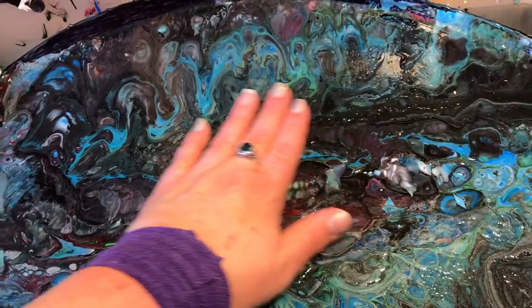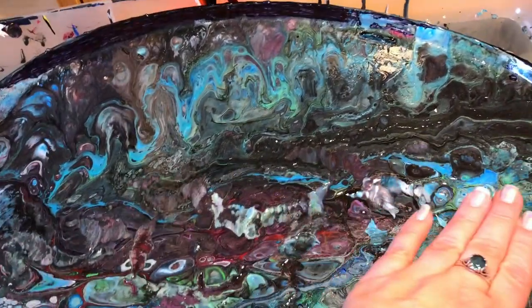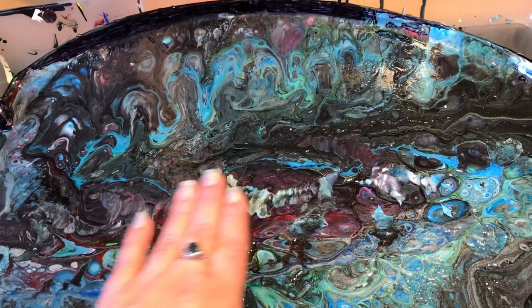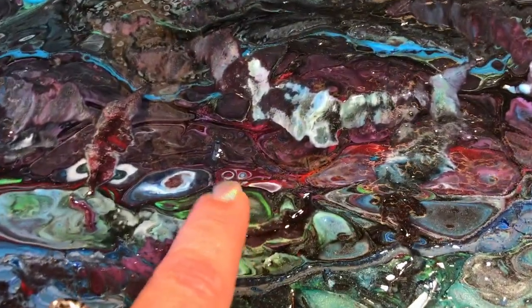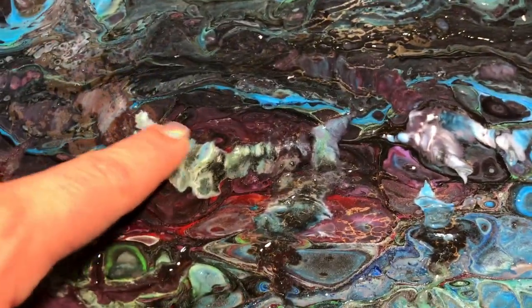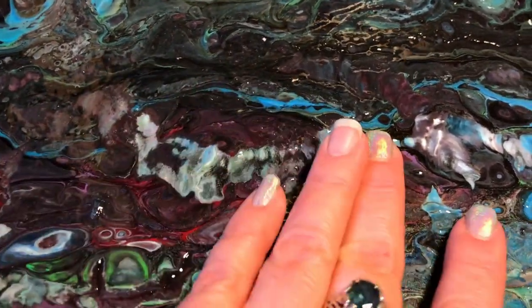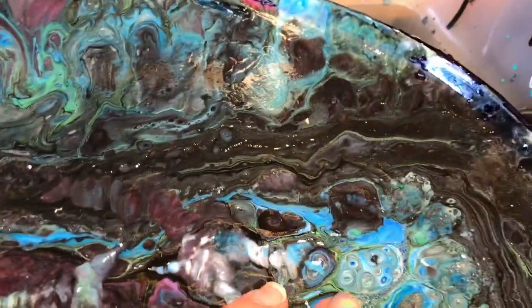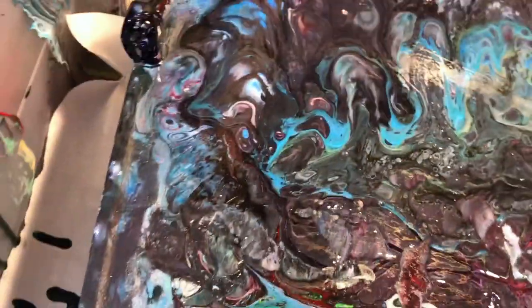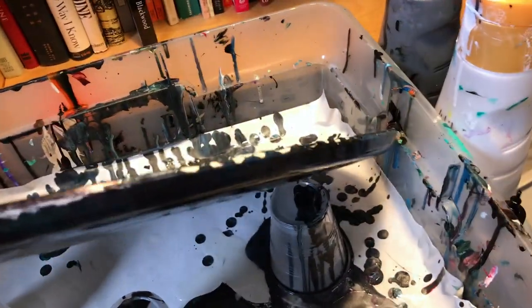I also put a layer of polycrylic on this piece and it almost evened out all of these cracks in the middle. I'm still able to maintain things affected by the cracks — I like that this color cracked here and spread apart. I still have a little bit of touch-up to do on the sides.